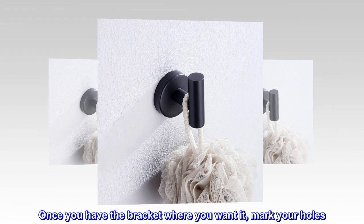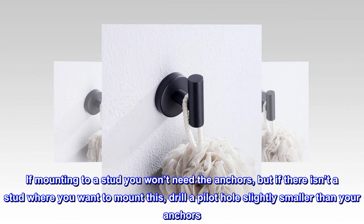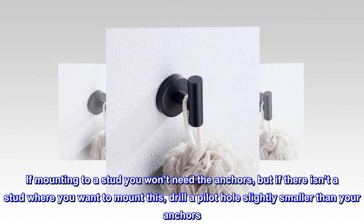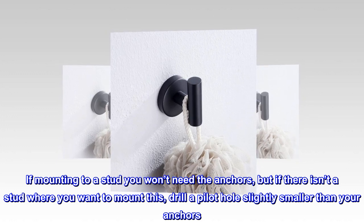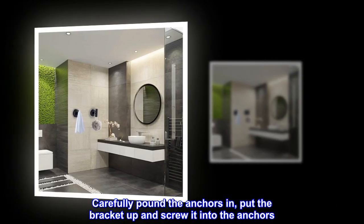Once you have the bracket where you want it, mark your holes. If mounting to a stud you won't need the anchors, but if there isn't a stud where you want to mount this, drill a pilot hole slightly smaller than your anchors, carefully pound the anchors in, put the bracket up, and screw it into the anchors.